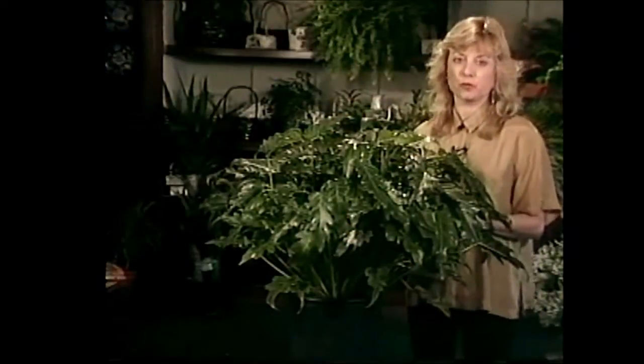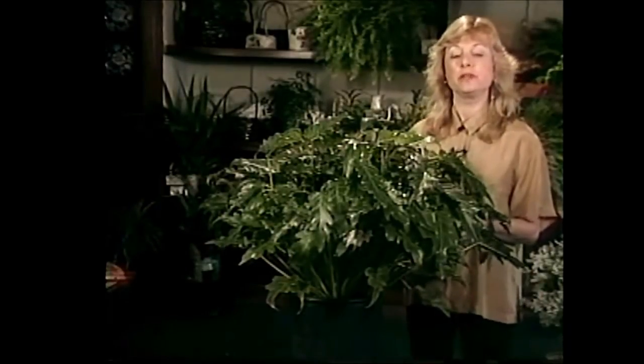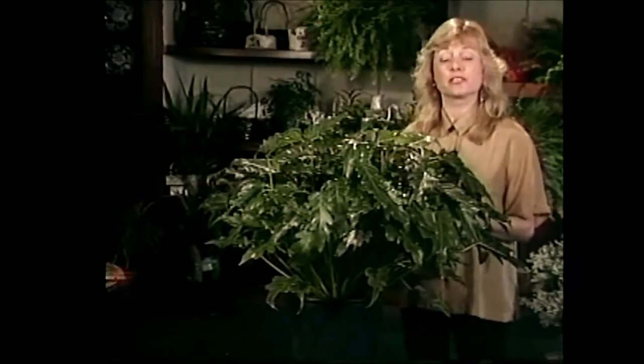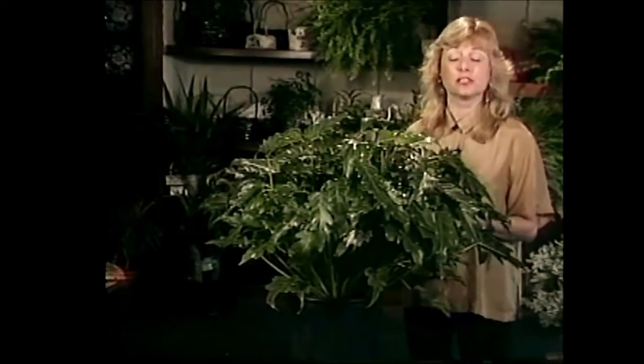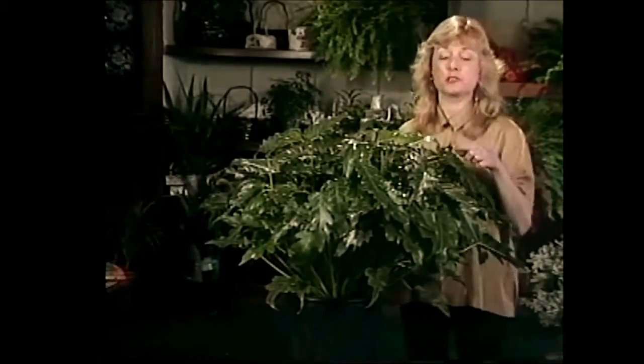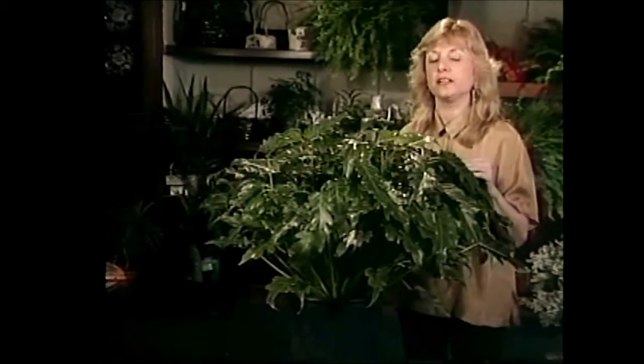Philodendron comes from two Greek words: philion meaning to love and dendron meaning tree. Now most of the philodendrons that don't actually climb up trees like to live in trees and they're called epiphytes, but this particular variety of philodendron is a non-climbing variety.